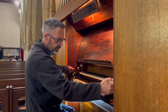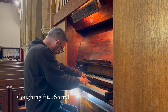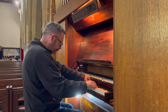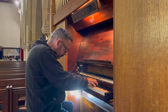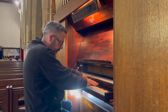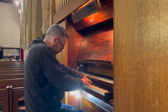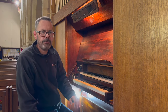And now if we pop in the two two-foot stops, let's see what this sounds like with a string effect. I think you'll agree — an absolutely delightful little organ.